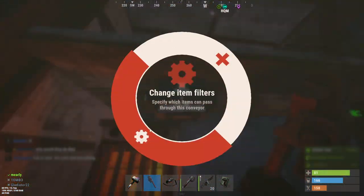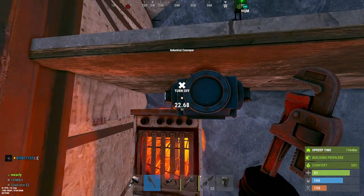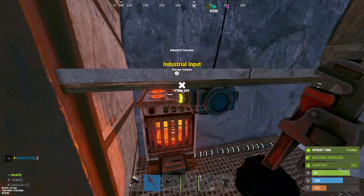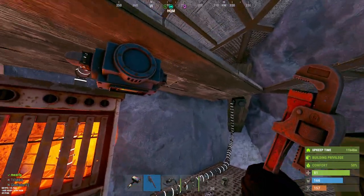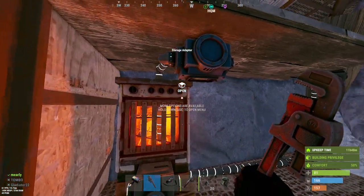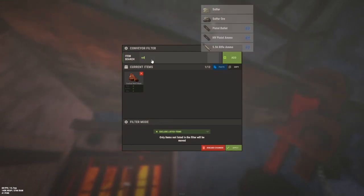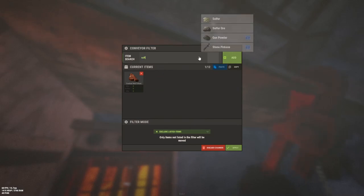Then you want to change the conveyor filters to exclude anything you don't want smelted. I always put wolf meat in here because it cooks down to charcoal. Add that, hit exclude — there you go. This conveyor will not transfer wolf meat. Also, if you don't want to cook sulfur here because you want to do it elsewhere with charcoal, you can exclude sulfur too. You can customize it however you like.